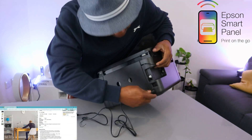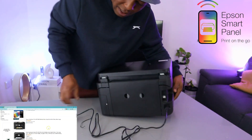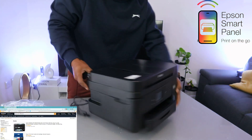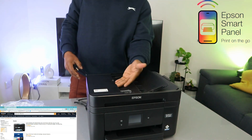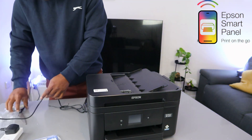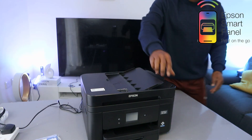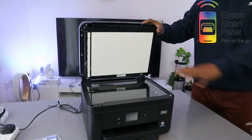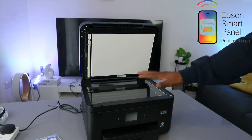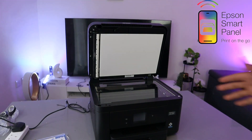The power cable goes in here, and the USB cable goes to the side — as mentioned, the USB cable is not included in the packaging. This is the ADF — Automatic Document Feeder — for scanning multiple pages of a document. If you open up this printer, this is the flatbed scanner. You can place the document you want to copy or scan on top of the scanner and select the function.